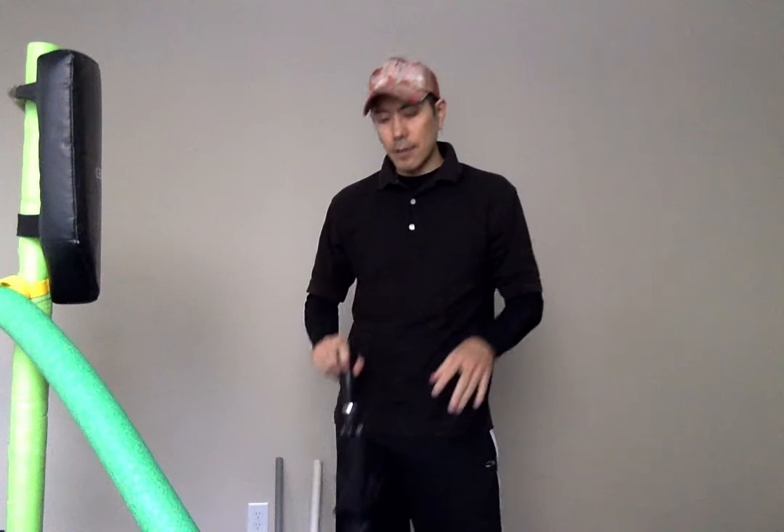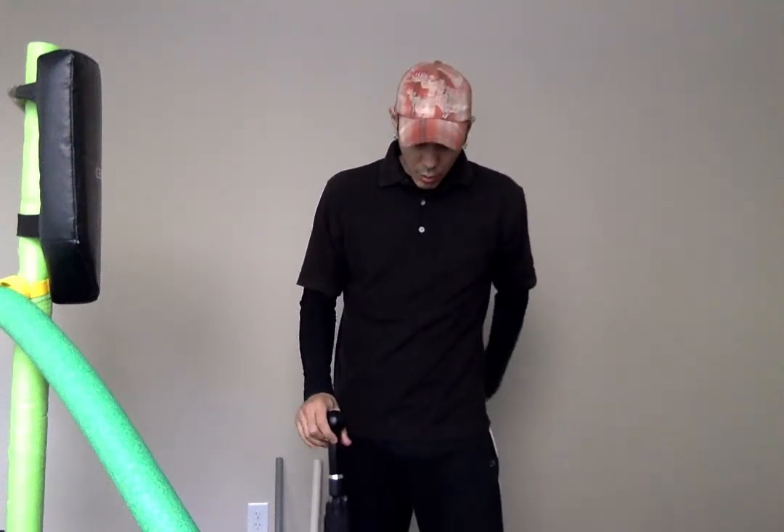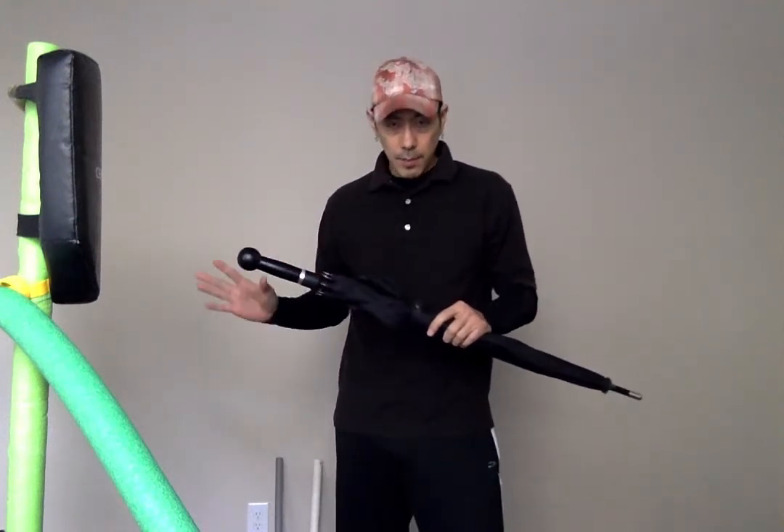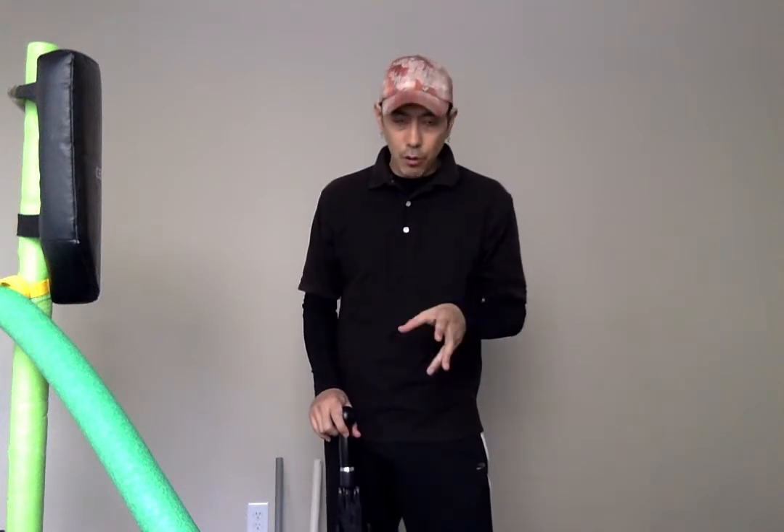Before I get into that, let me talk about the deal that was offered to me. The people at the security umbrella sent this to me. They basically said that if you guys use my coupon code, they would give you guys a 10% discount and I would get commission. That's the deal they offered to me.